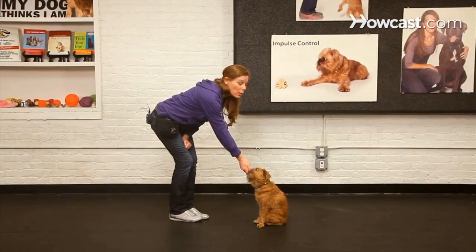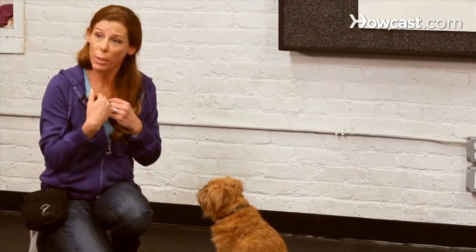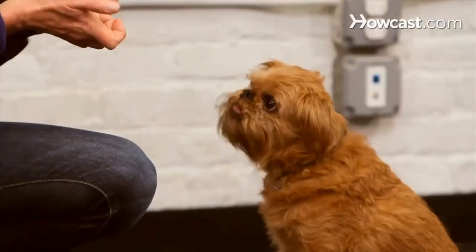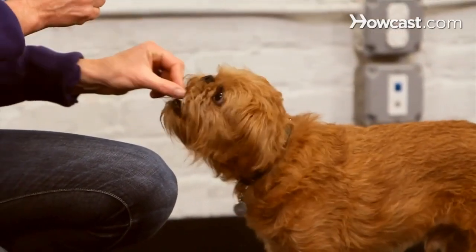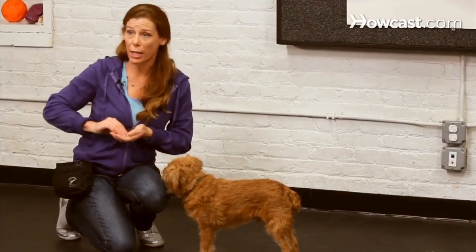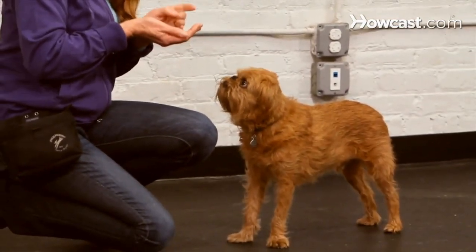I'm going to show him that I have something that he wants, then bring those things up and out of view, and present my hand. What I want is for him to touch it with his nose. When he does, I'm going to use a very clear marker word — I'm going to say 'good' — and I'm only going to say 'good' when his nose touches my hand. When I think that my dog understands the behavior I'm training is for him to touch my hand, I'm going to start adding some distance.